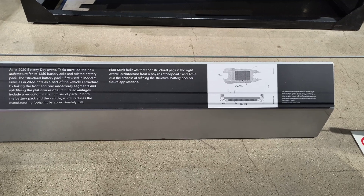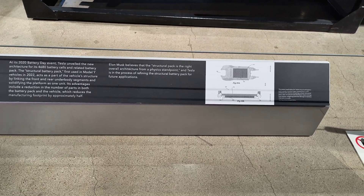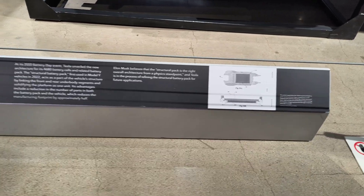I think the jury's out on the structural pack. Anybody that knows composite sandwich construction knows that the weight of the core is trivial. He may save a little weight, but at the expense of repairability.